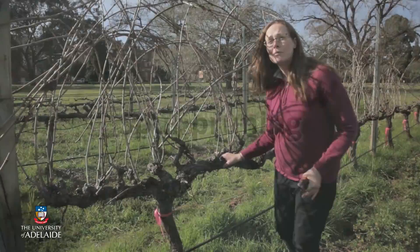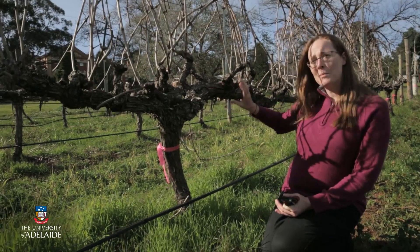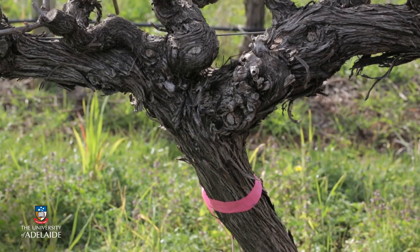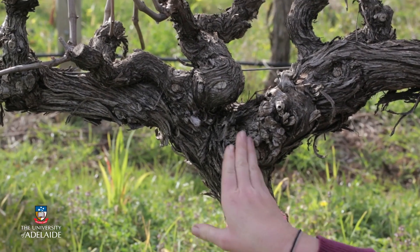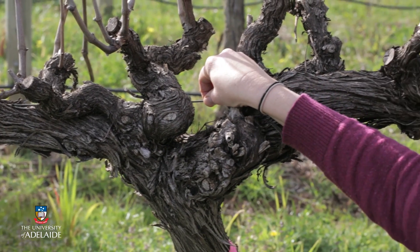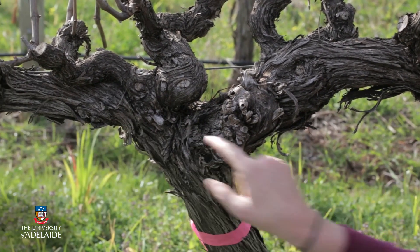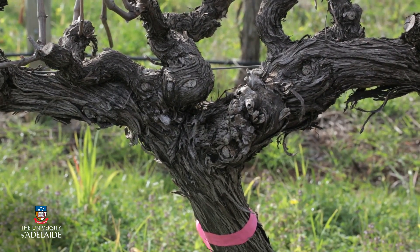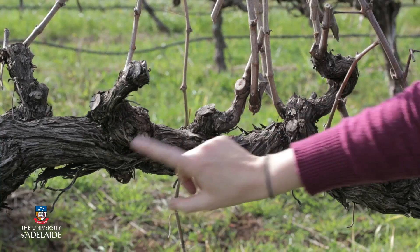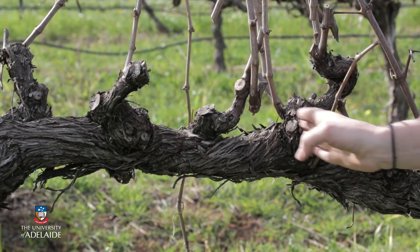When it comes to pruning a grapevine it's really important that we understand the different parts of the vine. Here we've got a spur pruned grapevine, and this part here is what we call the trunk, which offers a lot of support to the grapevine. Then you've got what we call a permanent cordon that's set up along the wire of the trellis system. In this case we've got what we call a bilateral cordon because it goes in both directions. When it comes to spur pruning, we set up spur positions along that permanent cordon and we try to make them as evenly spaced as possible.